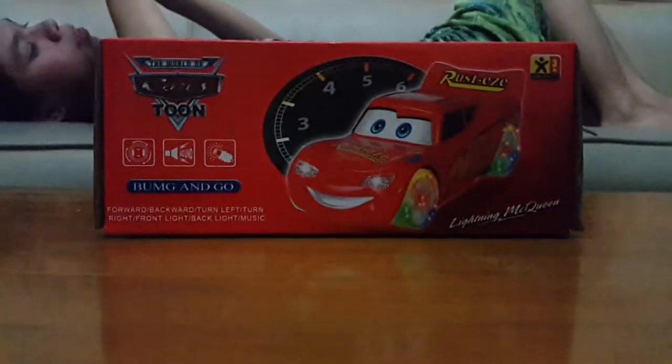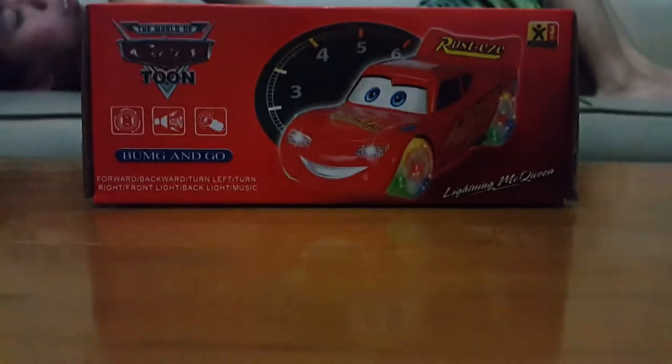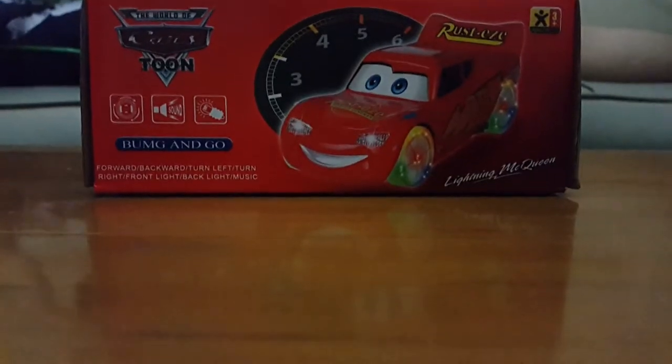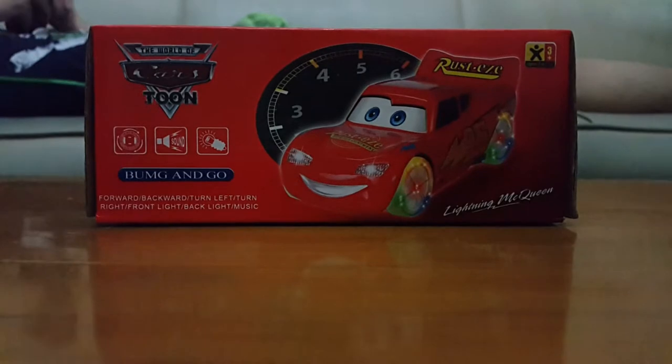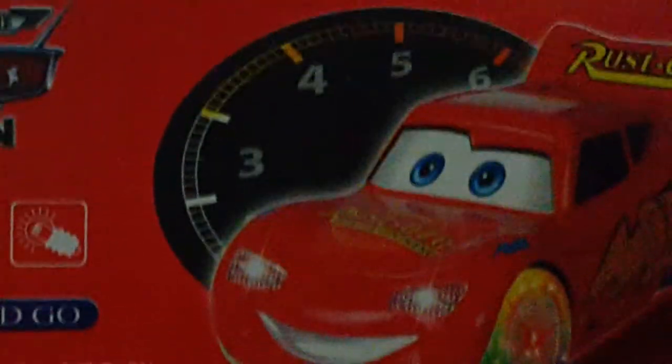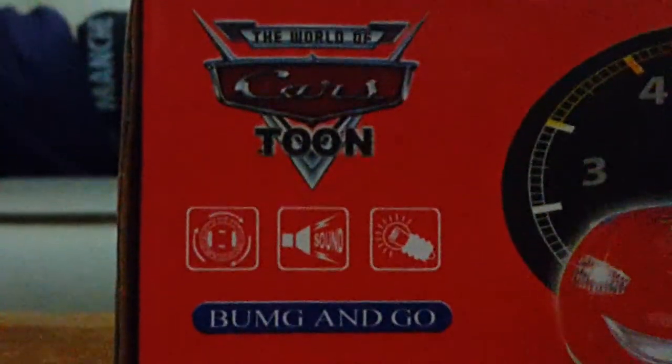Hey guys, this is Ryan the Funner and I'm going to show you the cartoon of the light-up wheel cars. It's a really cool figure. Take a look at the packaging — it looks really nice. It has an Indomitor and some really cool pictures, places like Lightning McQueen. It's a real cool world of cartoon.